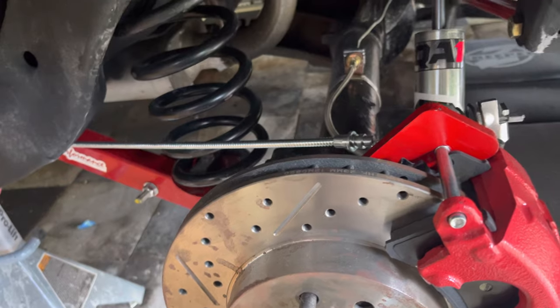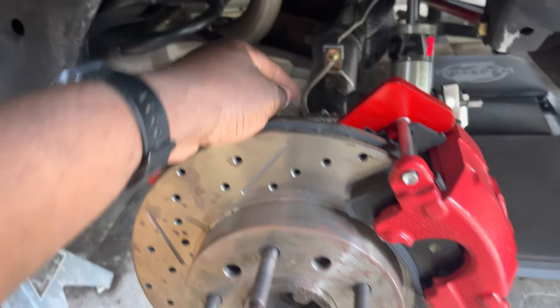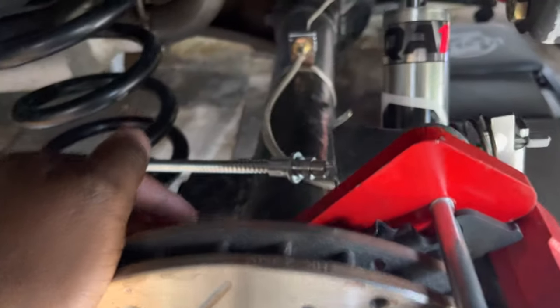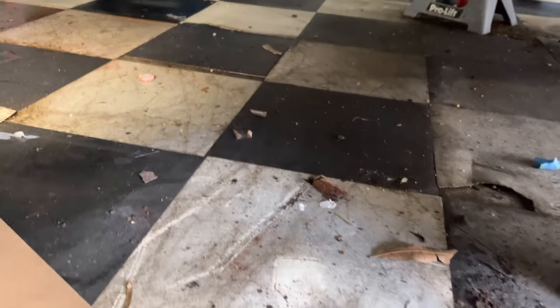I do plan to make other changes to the car, but as a backup I told myself this would be a good deal — just to keep the e-brakes. And as you can see here, I got it ran.